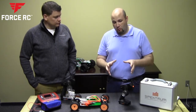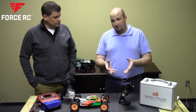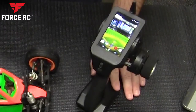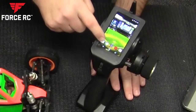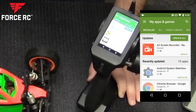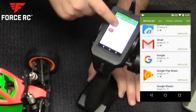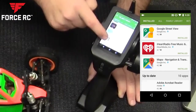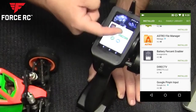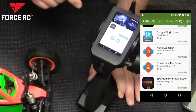One of the biggest things you want to do when you take it out of the box is connect it to your Wi-Fi. Go to the Google Play Store and log in with a Gmail address — if you don't have one, sign up. You want to make sure your version of RaceWare is the most up-to-date. If it doesn't show an update button and just says open, you have the most up-to-date version.